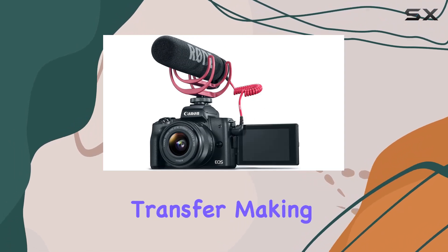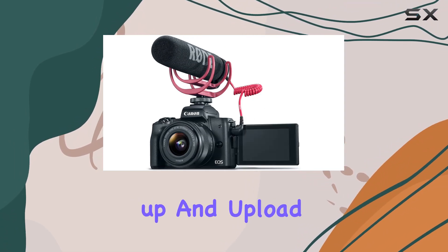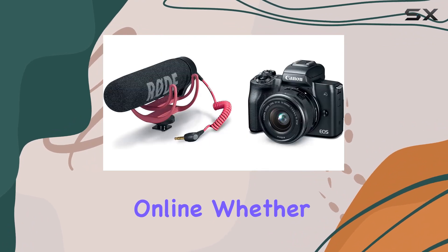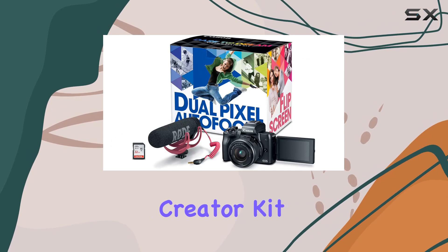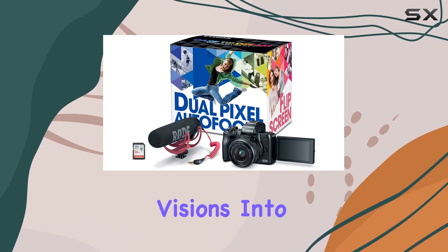One standout feature is the automatic file transfer, making it easy to backup and upload your content online. Whether you're a seasoned creator or just starting, the EOS M50 Video Creator Kit provides the tools to turn your creative visions into reality.